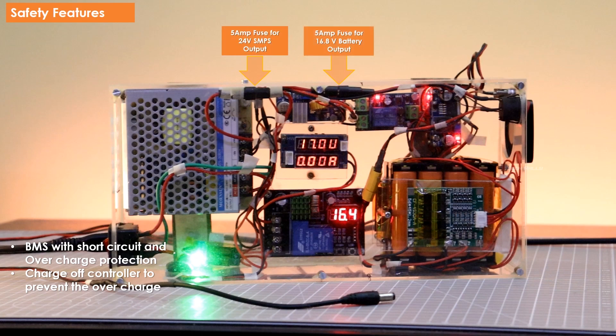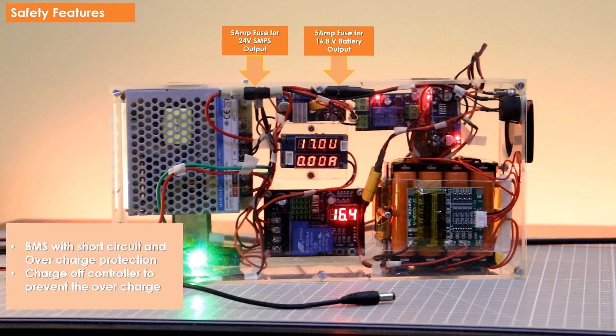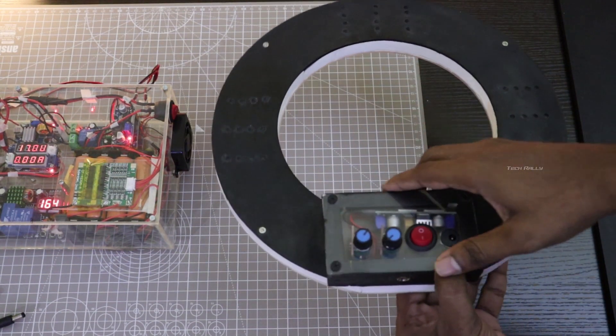The BMS has overcharge, over-discharge, and short circuit protection. Additionally, the charge on/off controller will also prevent the battery from overcharging.